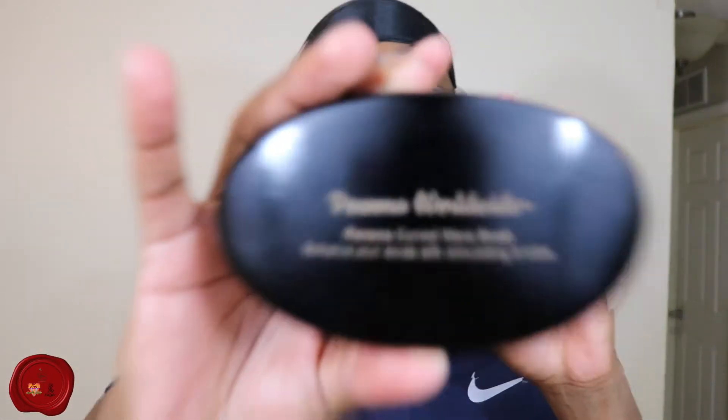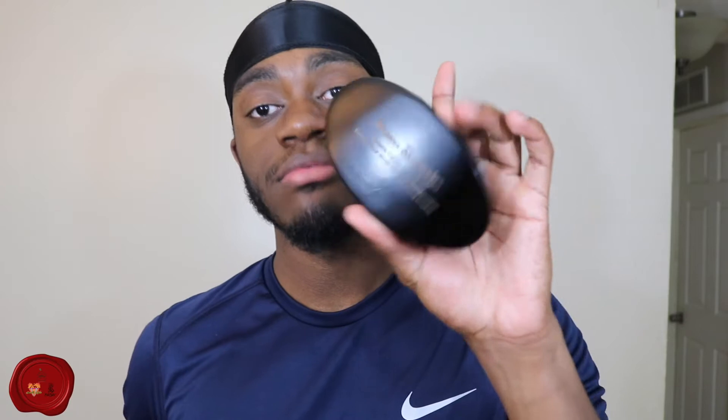What's up y'all, it's Wave Sensei coming to y'all again with another video. In this video we're doing a product review — a brush review to be exact. I love doing these because I love brushes. I have a whole collection of brushes I've been accumulating since middle school. I even bought a brush rack from G-Roll — I'll show y'all that soon once I get everything set up.